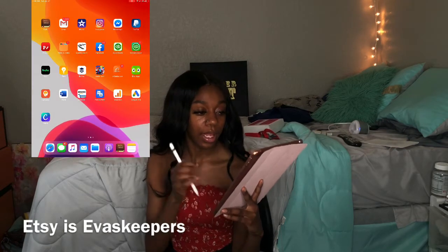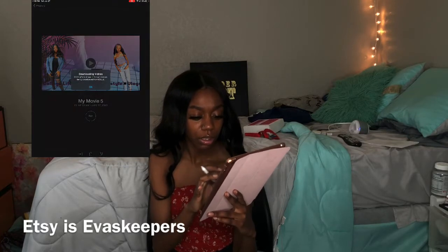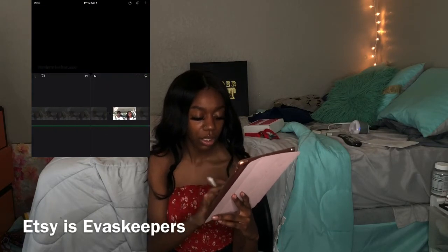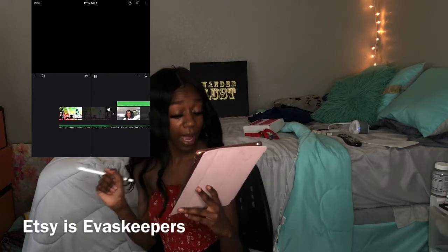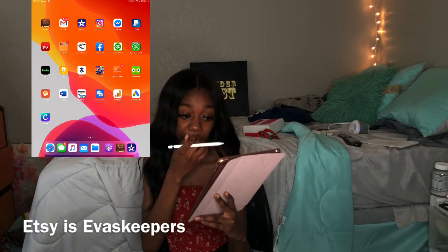I deleted most of my stuff because iMovie really takes up a lot of space. But this is how I edit all my YouTube videos. This is basically the last video I uploaded from my photo shoot — and that's basically it for iMovie.